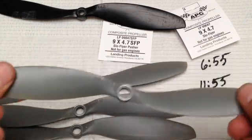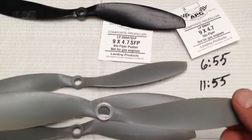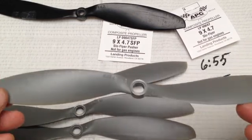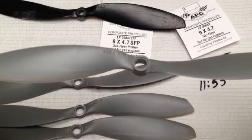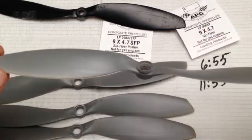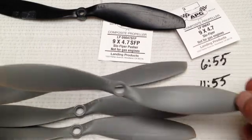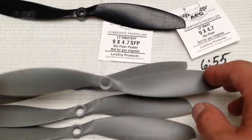I'm not sure what material they use — it says composite. One other added note about the APCs: they're American made, not shipped from overseas. That's why you pay about two or three bucks for each propeller. If supporting domestic manufacturing is important to you, then go for it.